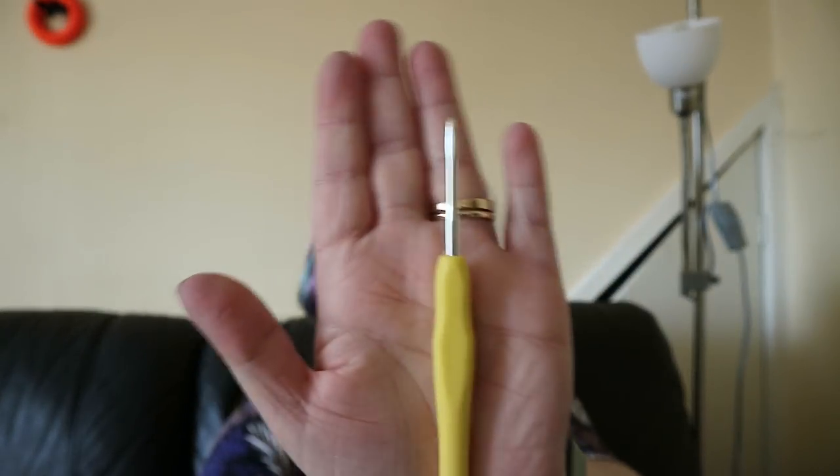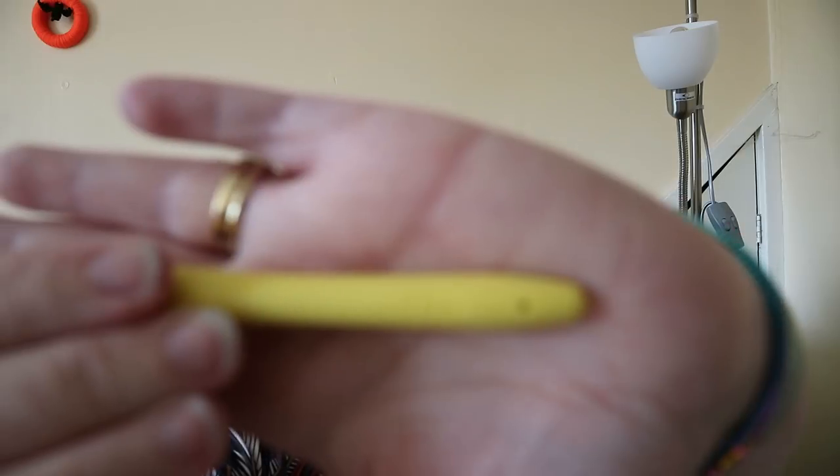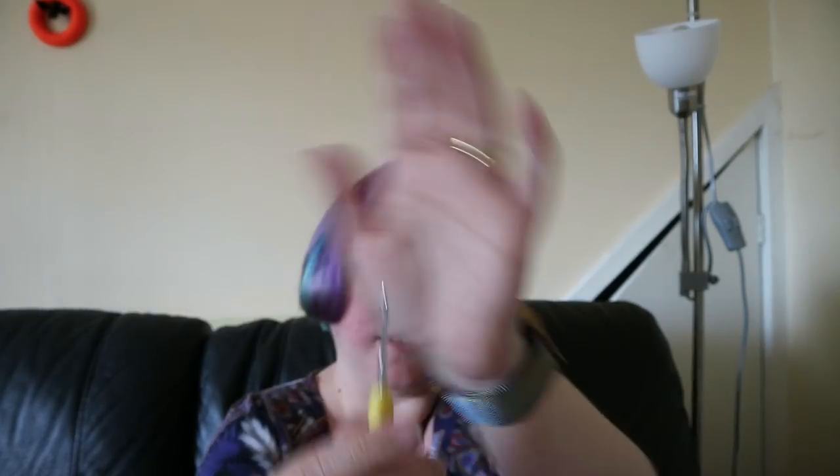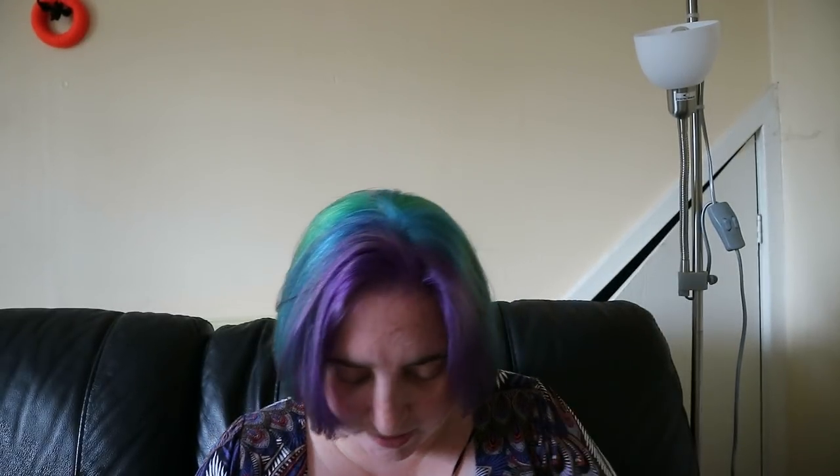Then we have a crochet hook - 2.5 millimetres, it says on there, though it's imprinted on it so it's hard to read. That's not bad - I could do with a new 2.5mm, but I have some. This one will actually be stronger than the ones I've got because I find I bend my hooks. I like to crochet my toys rather tightly, so I'm bending those hooks. This might actually be better for me to work with because I might not bend it as much.